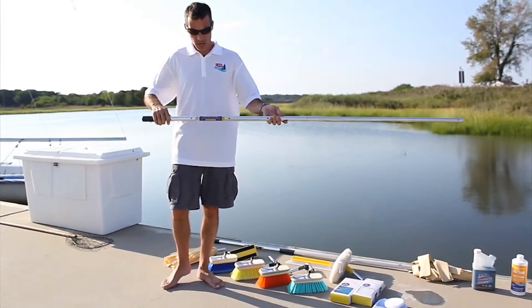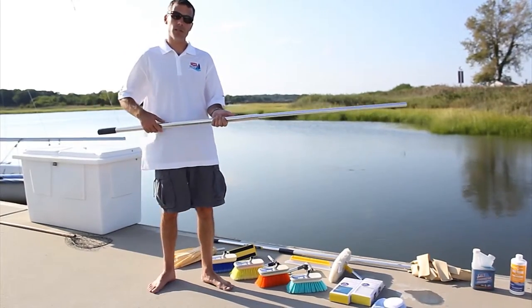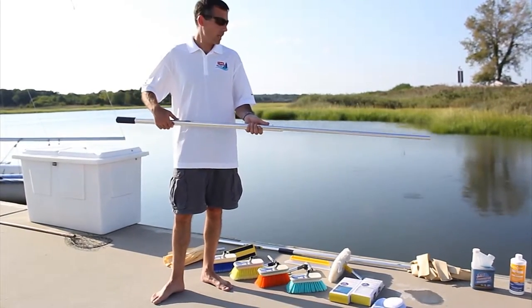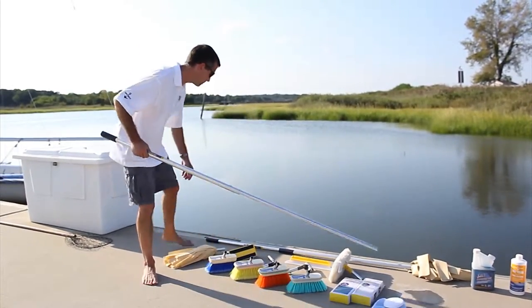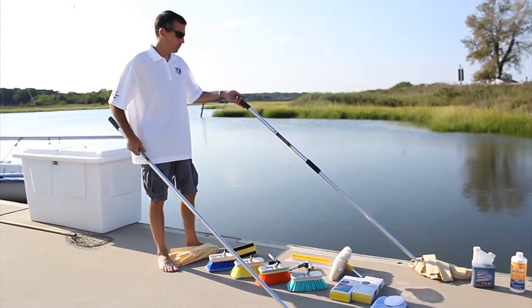This is our most popular size, telescoping from 3 to 6 feet. We also offer a slightly smaller version from 2 to 4 feet, a 5 to 9 foot version, and a larger pole that goes from 6 to 11 feet.